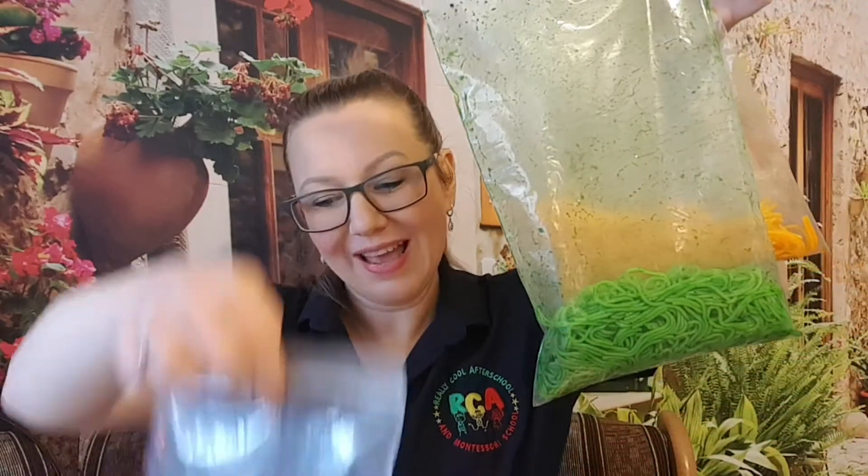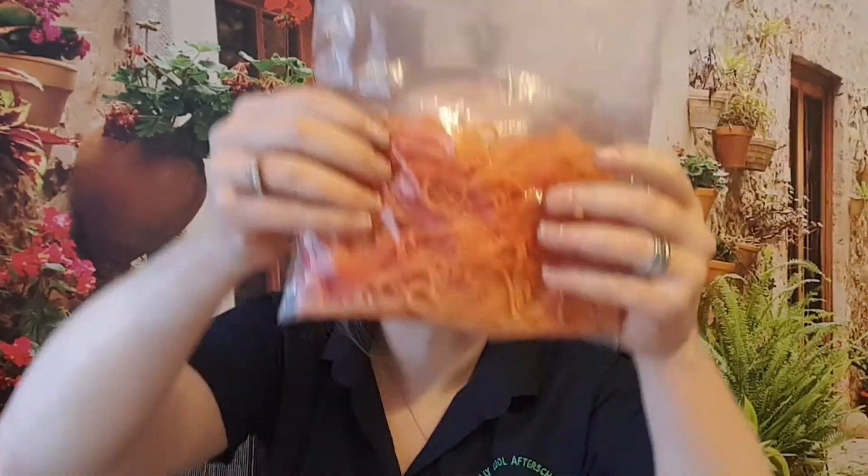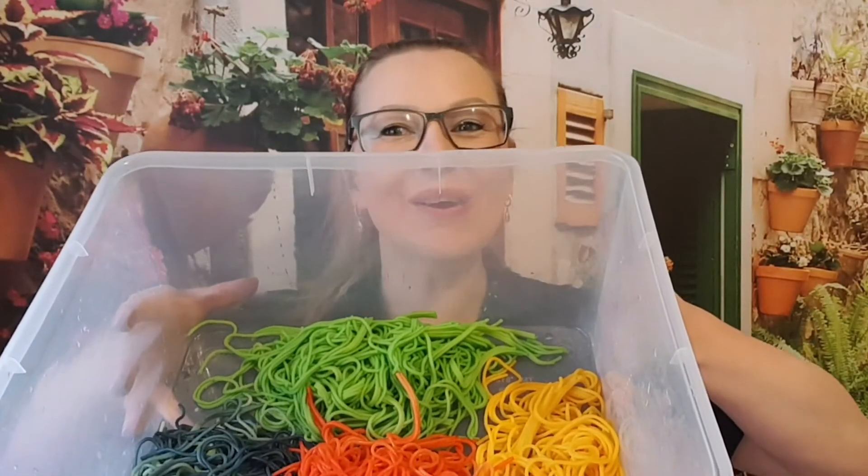Here are all my bags done. The gel food coloring worked just as well as the liquid one, so you can use either. I have blue, green, orange, and a reddish-pink one. Next, take them all to rinse — put them in a bowl and rinse thoroughly so your child doesn't end up covered in food dye. You can also pour a bit of vinegar over it to help keep the color in the pasta.